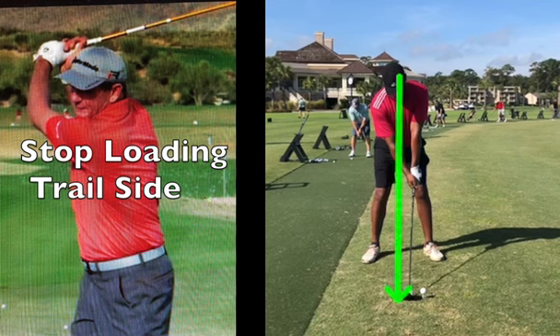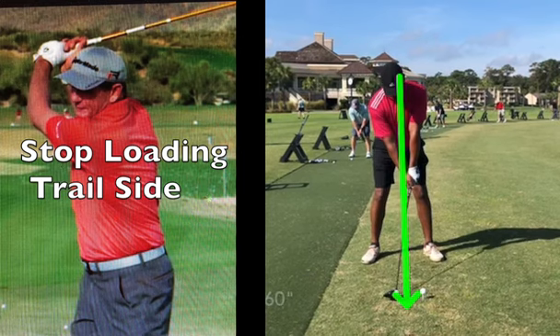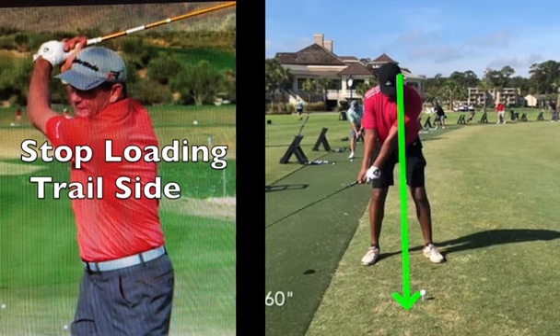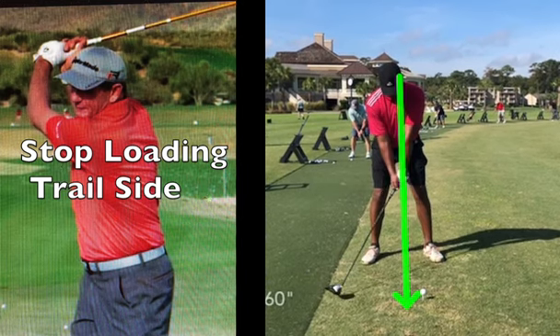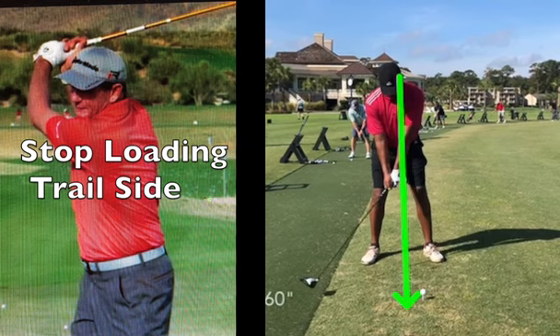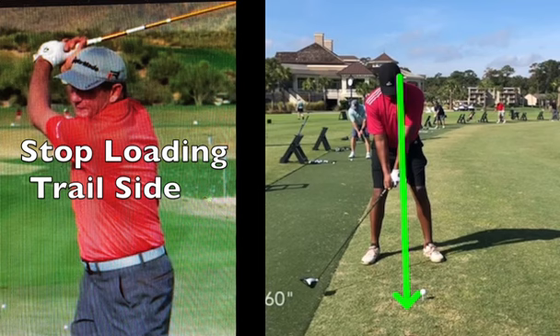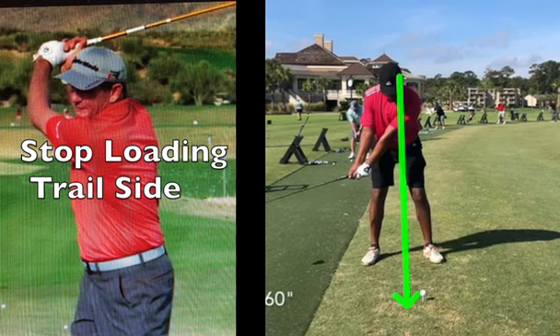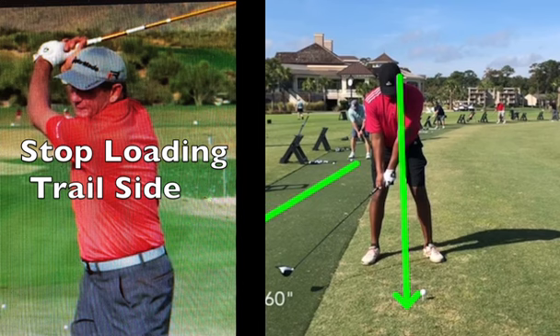I'm going to draw an arrow here — I want to stay on my center. As I take the club back, notice how my arms take the club away. Basically, I'm using my shoulders, my lead shoulder, to move my arms and keep the club out on the plane. When the arms go out on the plane, my arms extend.